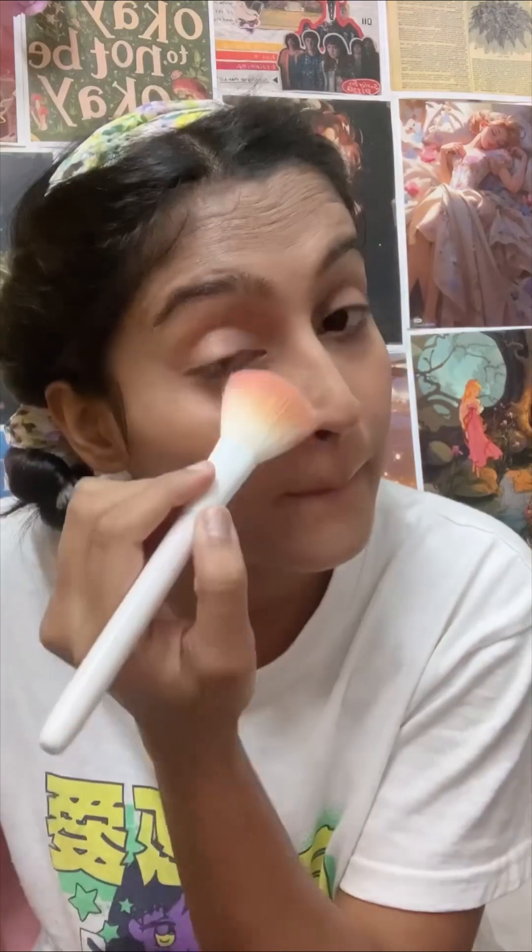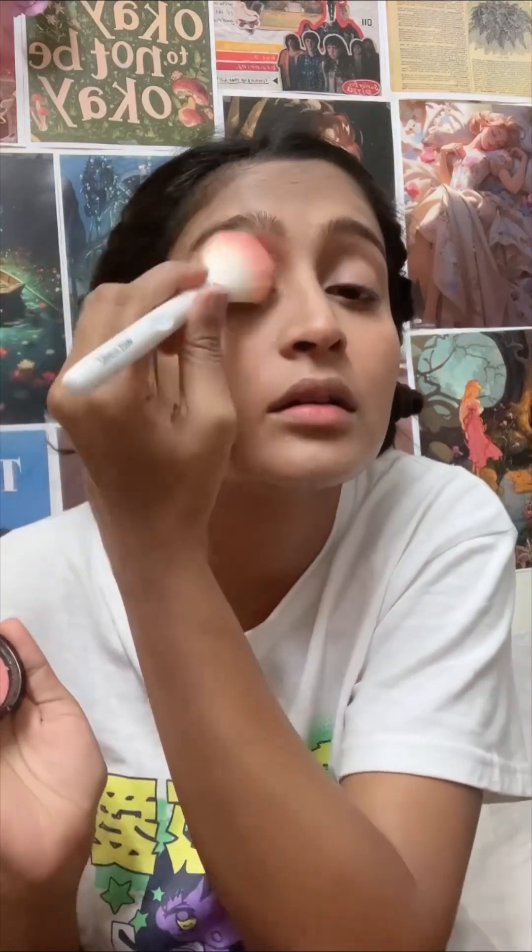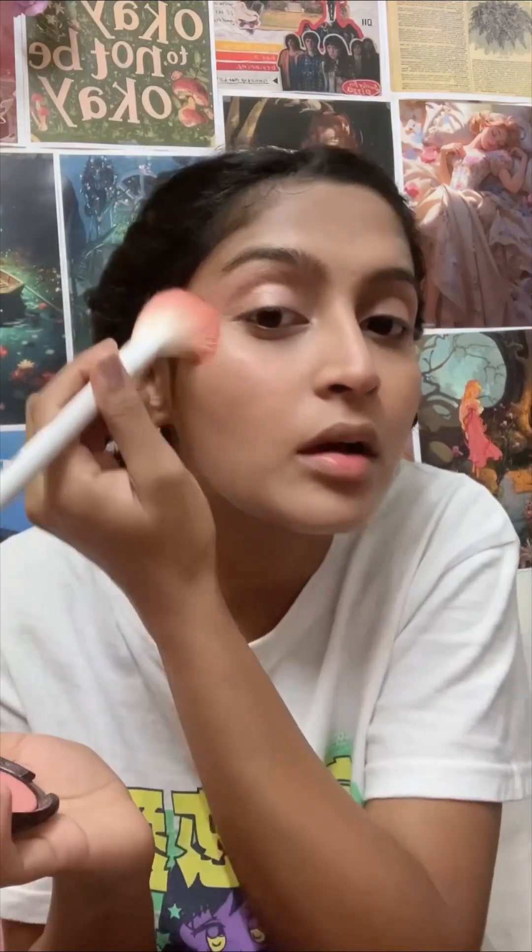I have blended the foundation and now we will apply the powder so that we don't have any crease here. Now we are going to use this blush and I am going to put it here, here, and here.